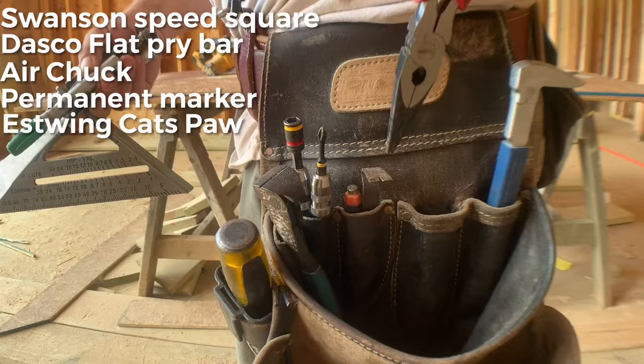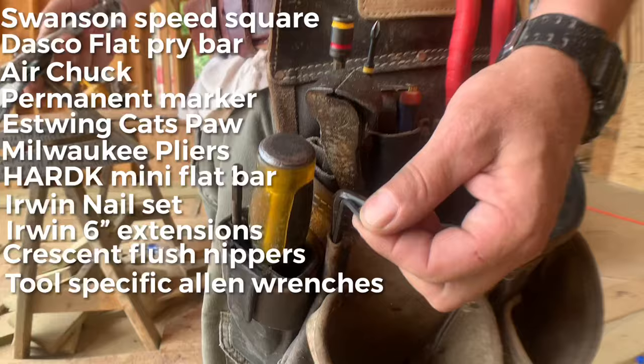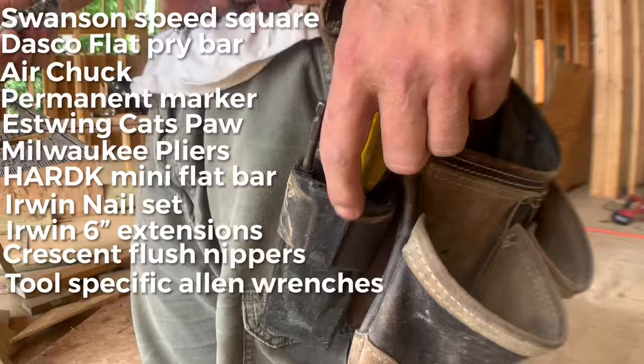He's got needle nose pliers, a small pry bar that belonged to his brother, a nail set, extensions with different bits — ready-to-go setup — nippers, pullers, and Allen wrenches for different tools like your saw and the nail gun, so you've got them right there and don't have to go look for them.